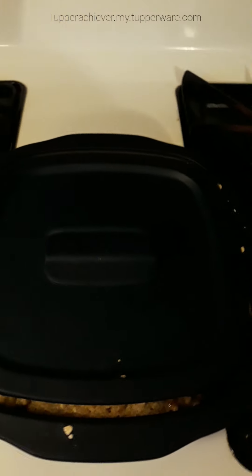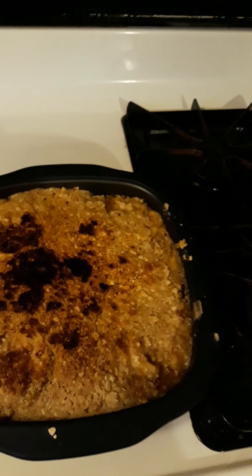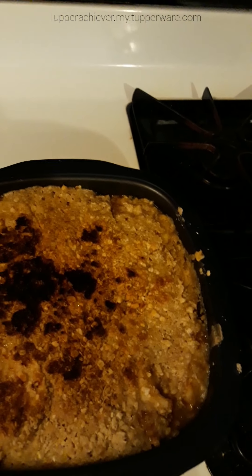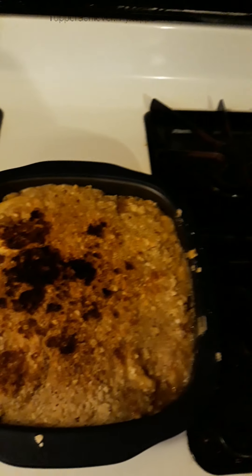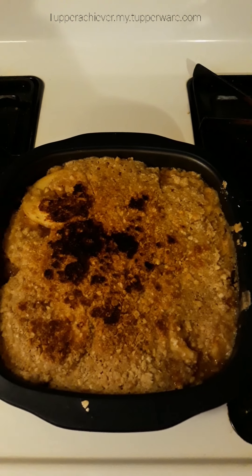I'm back to show you the final results. I ended up doing 12 minutes — it all depends on the wattage of your microwave. You might be able to hear it sizzle a little because it's still cooking. It was a little full, so a few pieces are a little burnt on top, but I bet it's still going to be super yummy. I'll let you know what my husband says about it!